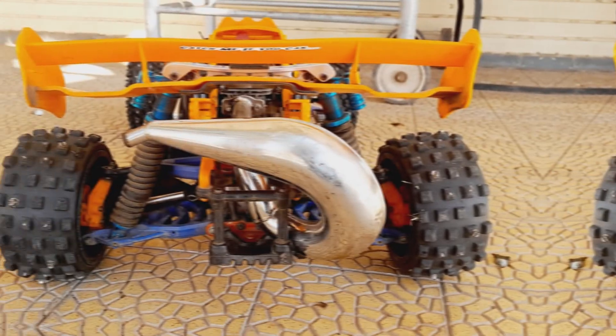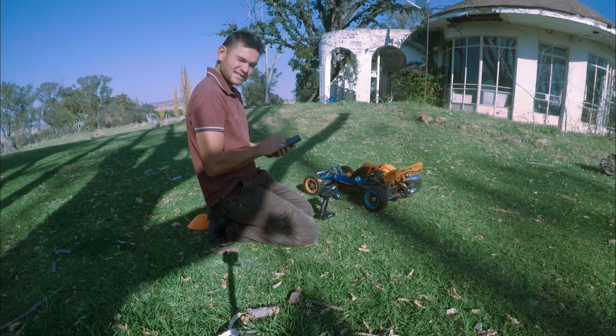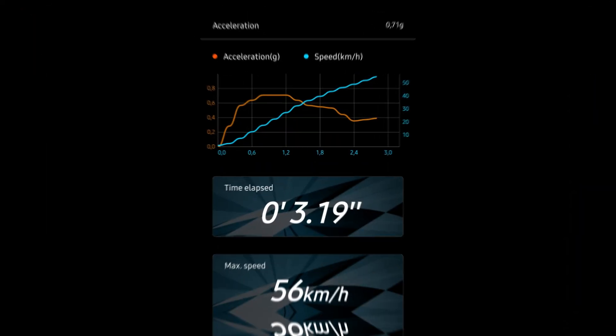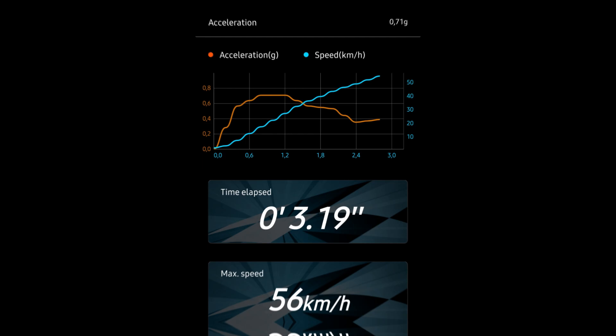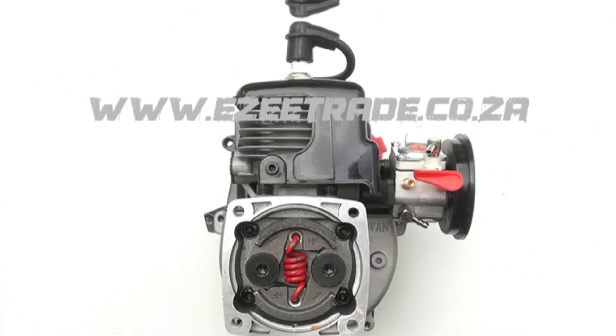In this video I will be using our large scale RC car to test different gear sets so that you can make an informed decision on what set you should be running — and the results were quite surprising. I will be doing these tests with my modified Roven 32cc engine.